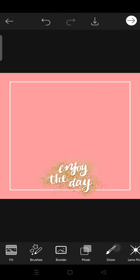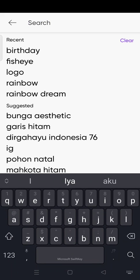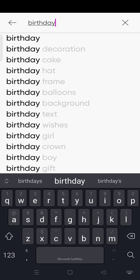I'm going to add some decoration from the sticker. I'm going to add a sticker, and then go to birthday — search the keyword 'birthday'.